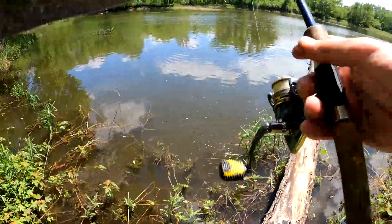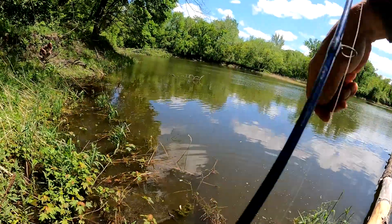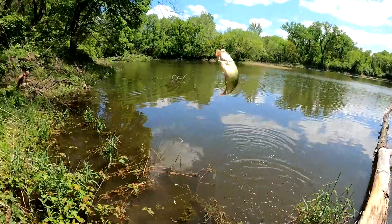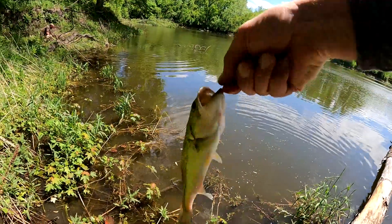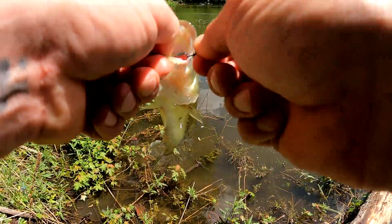Going for something different — crappie or something I can cut up at least for bait. Geez, man, how many bass are in there? I'm gonna get bass thumb.